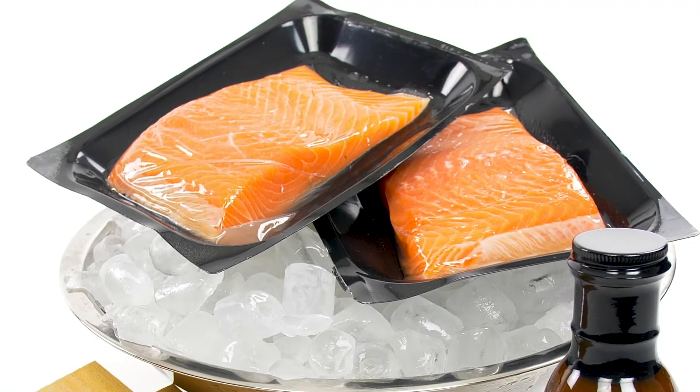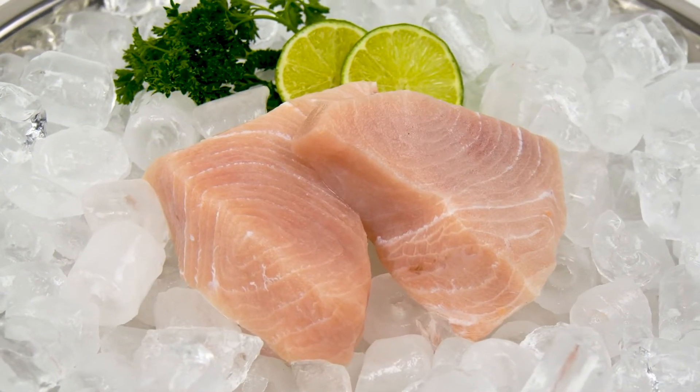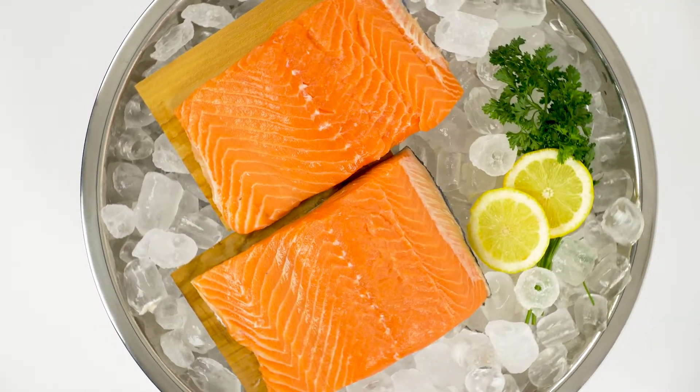We've also included two eight-ounce meaty frozen swordfish steaks. This hearty treasure of the sea stands up well to marinades and sauces.